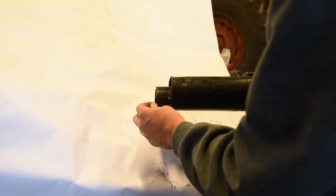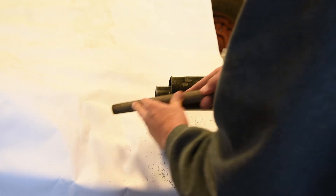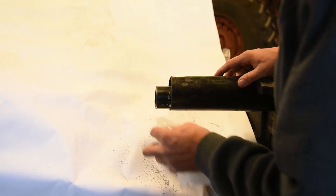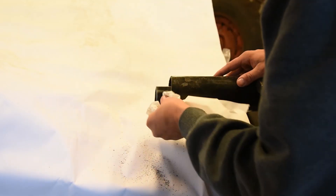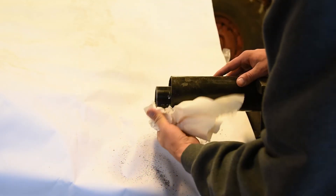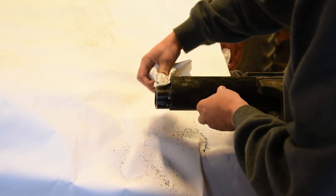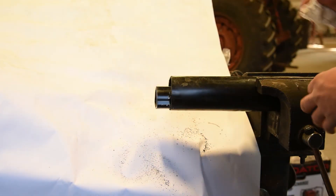Now that we got this cut, you can see there's some burrs on there. We want to go ahead and take those off with the file. After you get that filed down, take a paper towel or a shop rag — make sure you clean all those filings off. Once we get back out into the field, you're going to apply a thin coat of grease on here to keep everything lubricated. Now that one side is done.